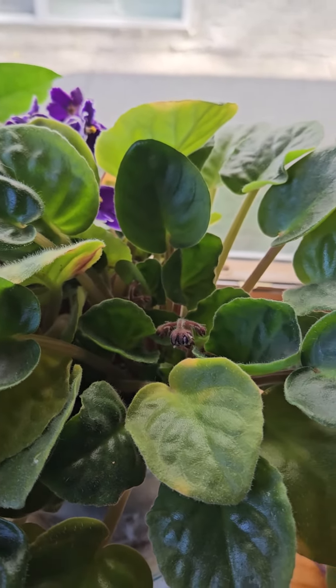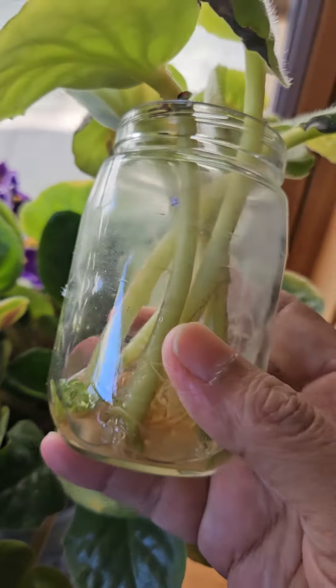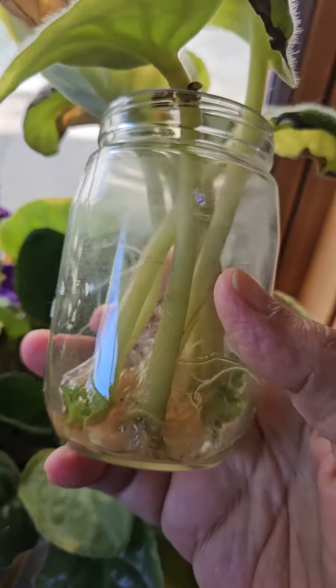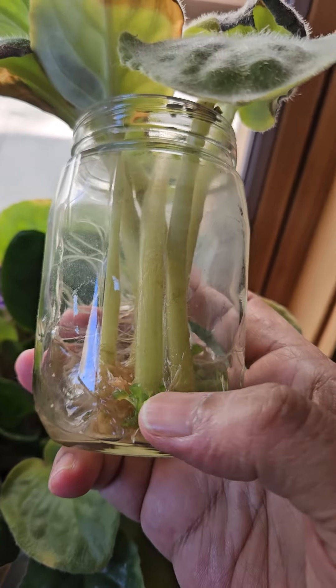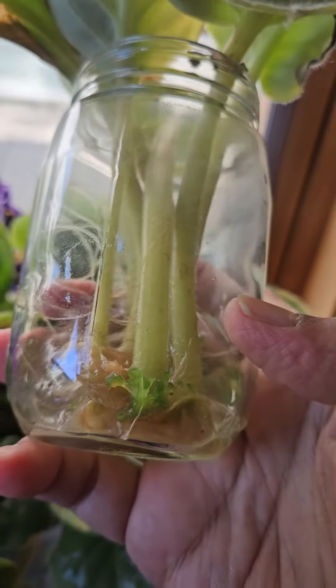I also have something interesting to show you — African violets rooting inside water. I never thought that they would actually have leaves, but they seem to be having leaves.